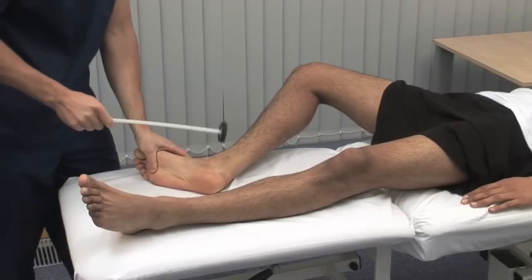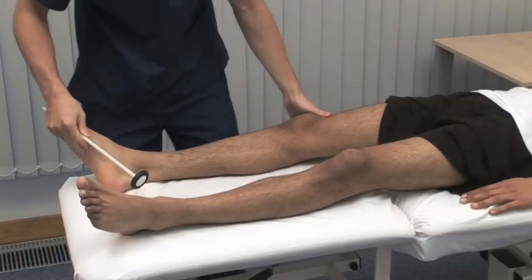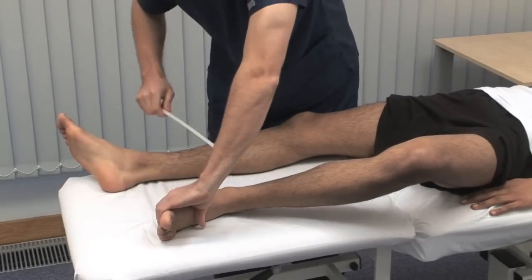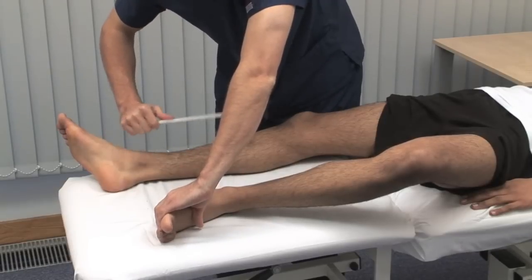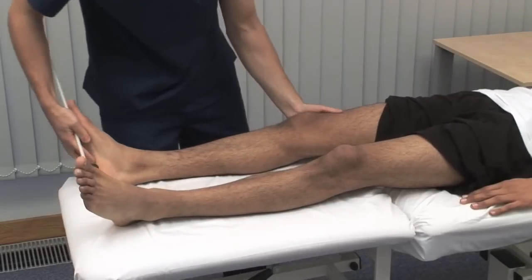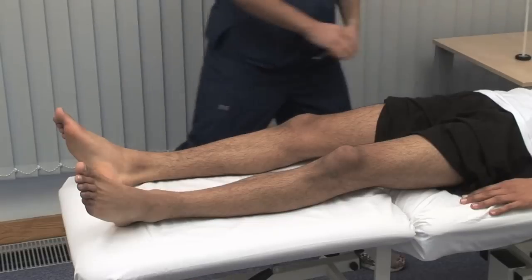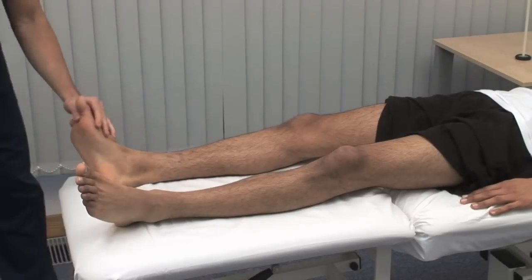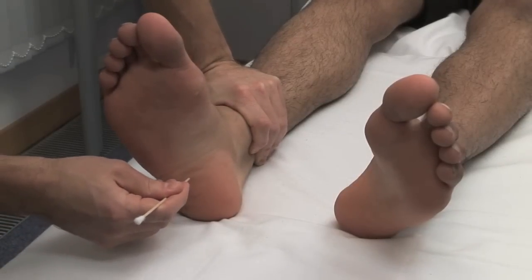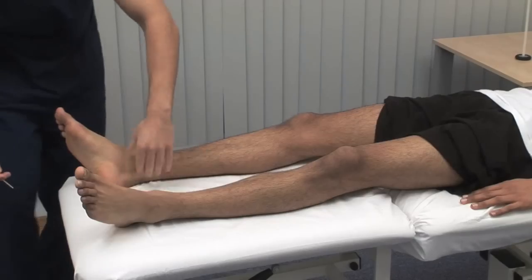We test the ankle jerk reflexes. They use the S1 nerve root. This is a method to use with a recumbent patient. Next, the plantar response, a superficial reflex. Run a blunt object along the lateral border of the sole of the foot towards the little toe. Just going to run this stick up the sole of your foot. The normal response is flexion of the great toe and of the other toes.